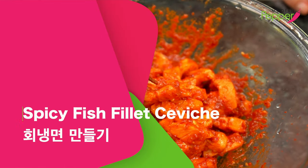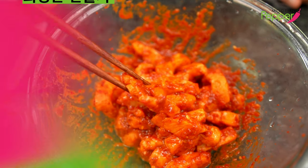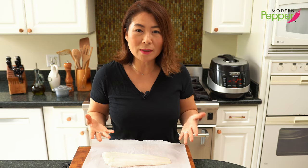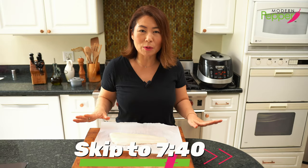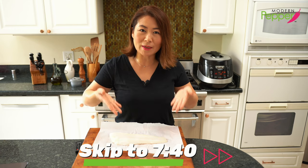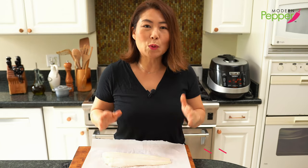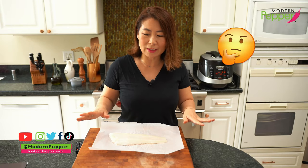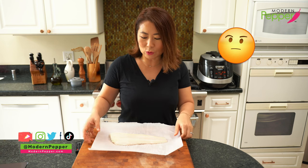Now we're going to make our spicy white fish ceviche-style topping for our hoe naengmyeon. If you're not interested in this part, just skip to the timeline shown on screen. When it comes to hoe naengmyeon, it's usually made with a fish called hongho, which is kind of hard to find, so you could use flounder fillet or any fish of your choice.